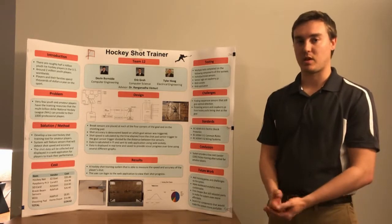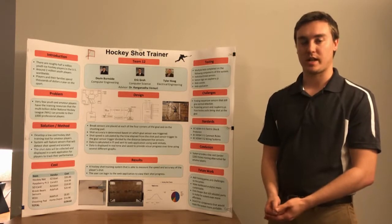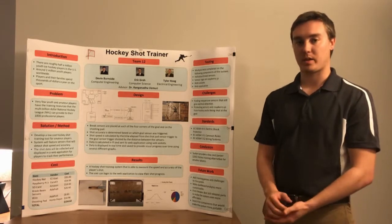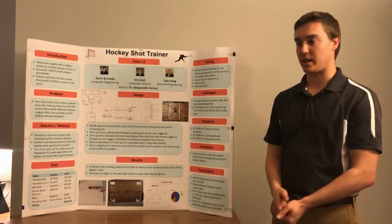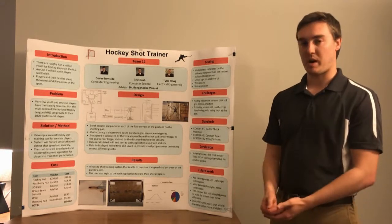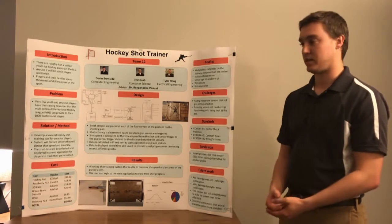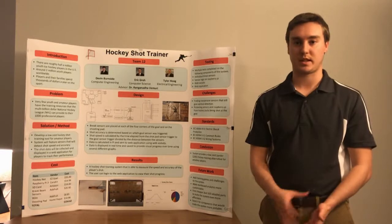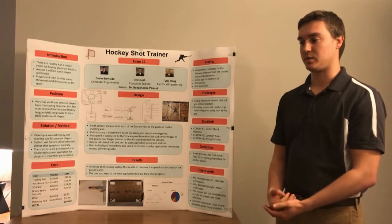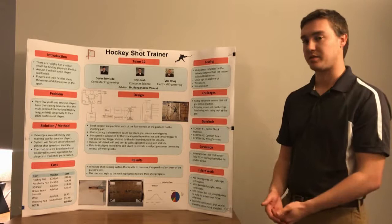For the web application, we started by testing simple features as we added them — beginning with login and signup routes, then the graphs on the dashboard, and then starting a session. Once the web application was in a good working state, we tested the Raspberry Pi communicating with it using WebSockets. We then tested sending data from the Raspberry Pi to the web application in real time, populating the database for our graphs and charts.